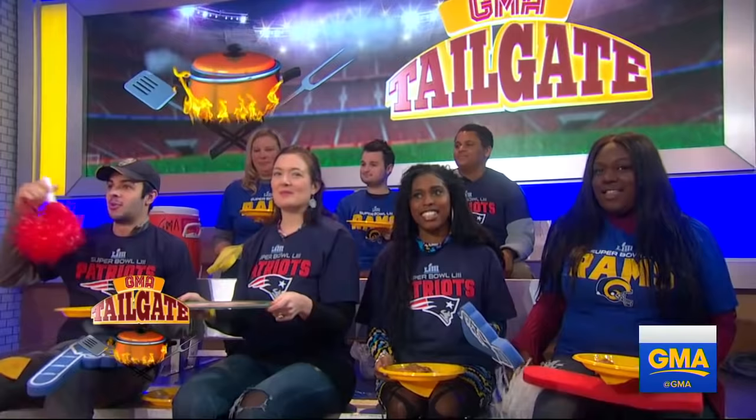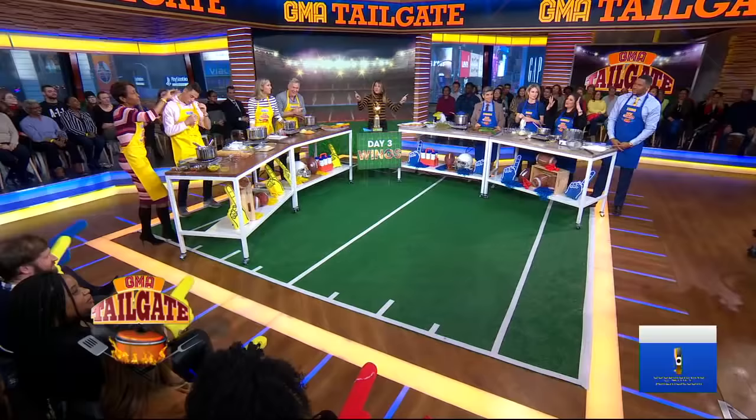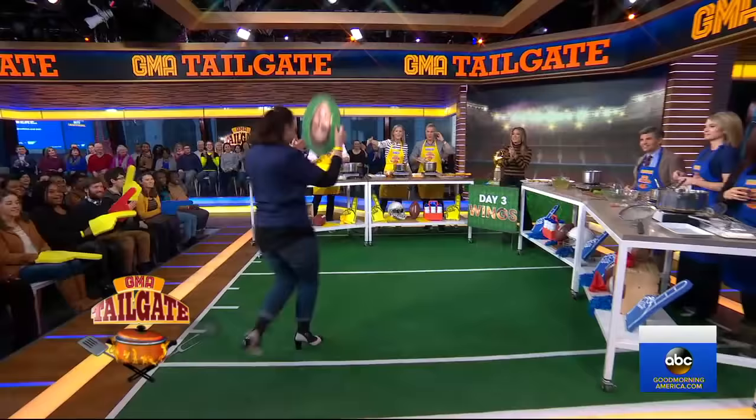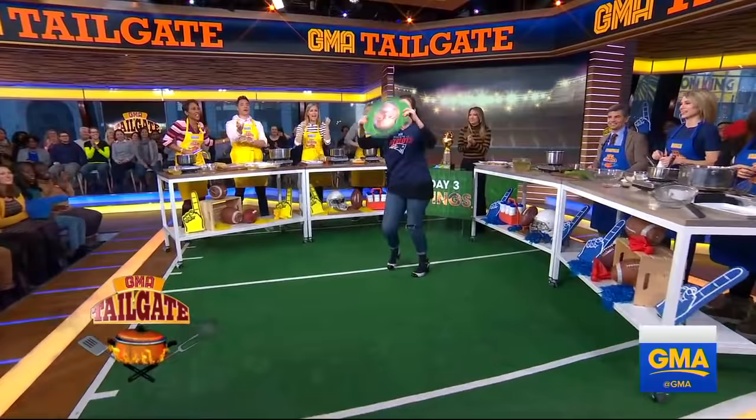Thank you. Are you hearing this back and forth? We got to get to the coin toss to see who goes first. Are you ready? Patricia, get up here. Give it to us. Robin! It's Robin!